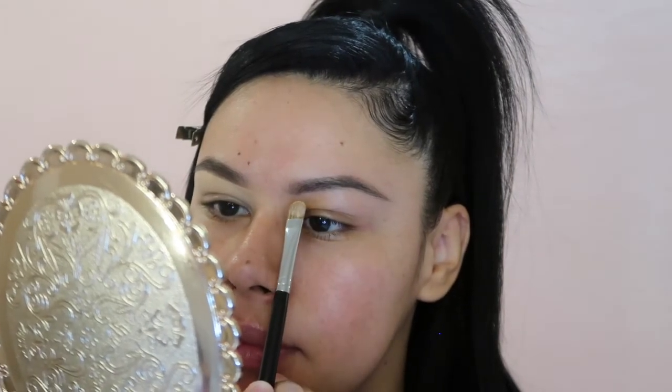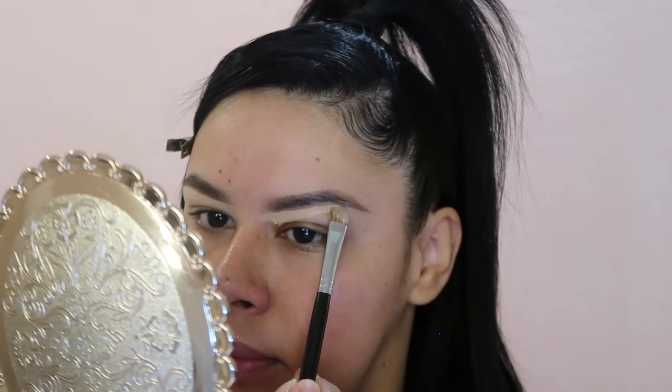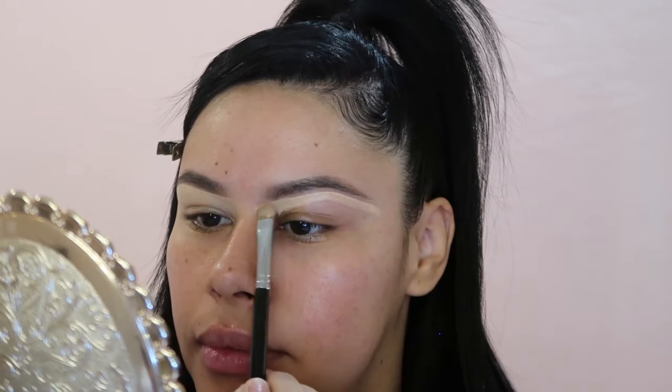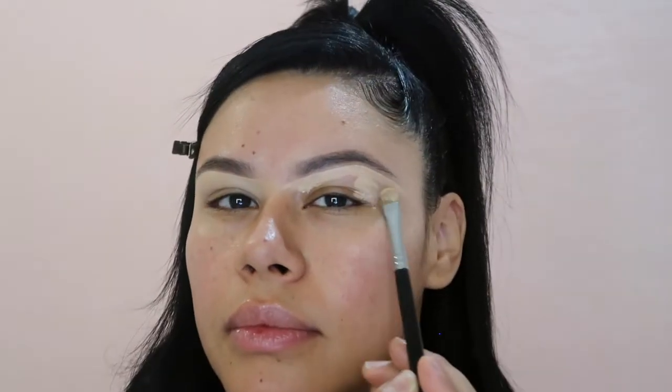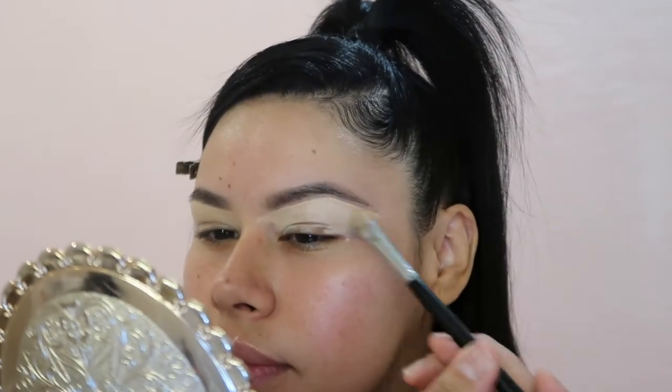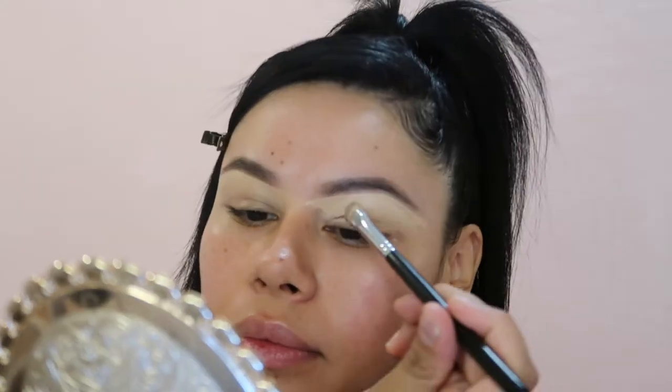Now we're going to start on the other eyebrow — with the Morphe M167 brush we're going to do exactly what we just did on the first brow. Sometimes people need to visually see it in slow or live motion to get the idea, because a lot of makeup videos use fast speed and you can't keep up. I hope you're loving these slow-paced videos — go ahead and give me a thumbs up and comment below letting me know if this is helping you.